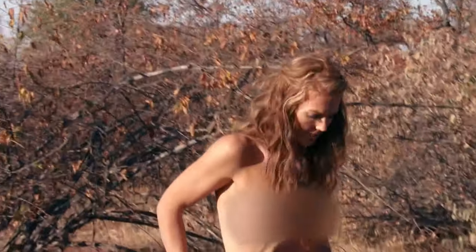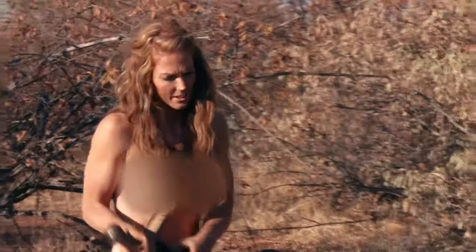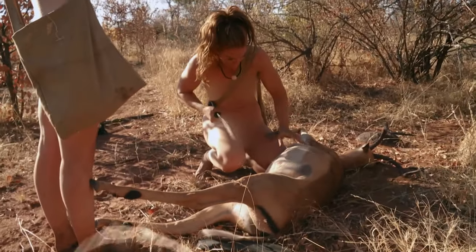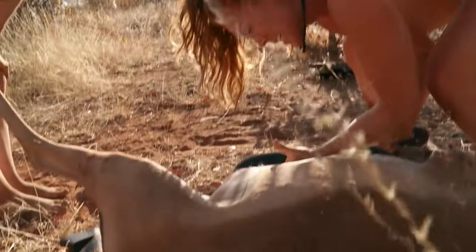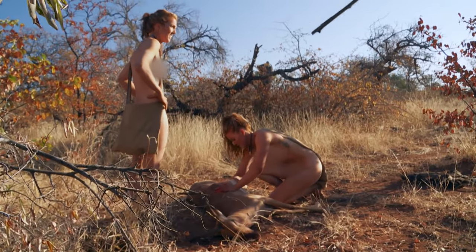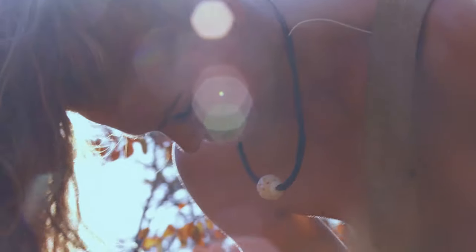We don't have much time to do this, so we've got to get cracking. Beautiful animal. First of all, open it up. Pull the guts out — lose a bit of weight. And also, we do not want to attract anything with the guts.